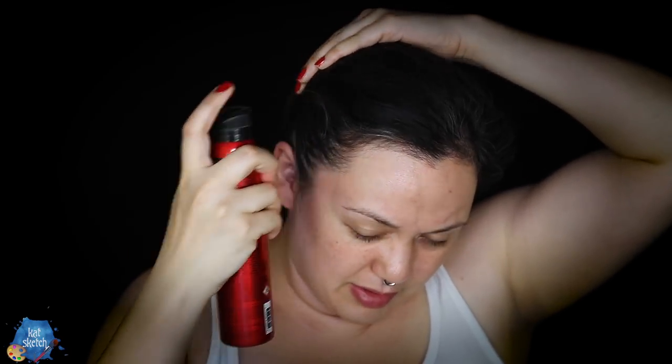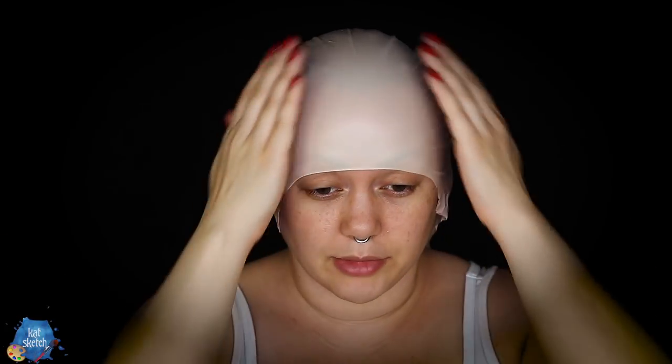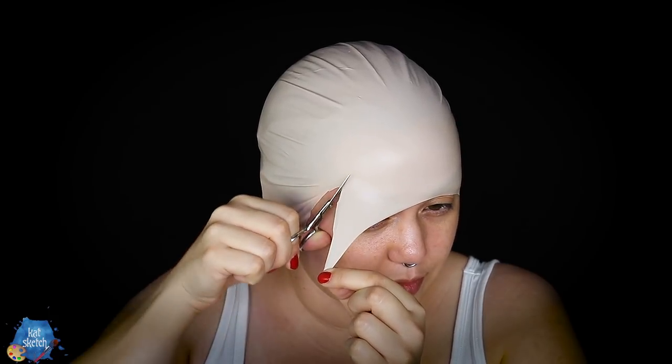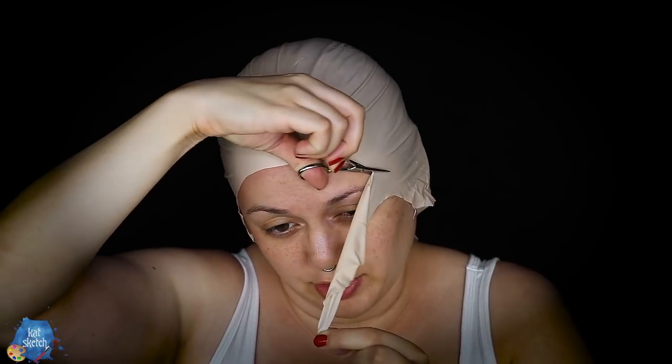I also like to use some hairspray, especially around the baby hair areas. Now I'm gonna put a bald cap on — this is the BGE brand. I like plastic bald caps better, especially for stuff like this, but I couldn't get a hold of any at this moment. I'm hoping I can get a good decent edge with this. Now I'm gonna cut my bald cap to the shape of my head and around my ears and glue it on. Make sure you don't stab your eyes — you can use cuticle scissors for this. Bald caps are probably one of the trickiest things to do in the makeup effects world, especially on yourself.